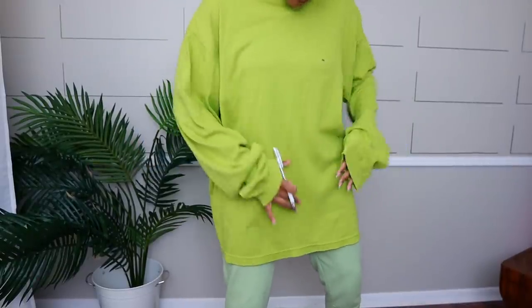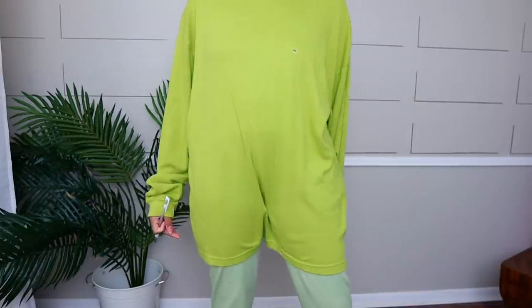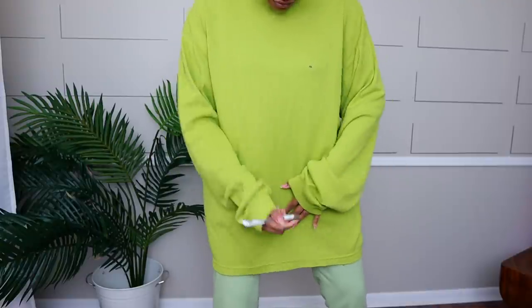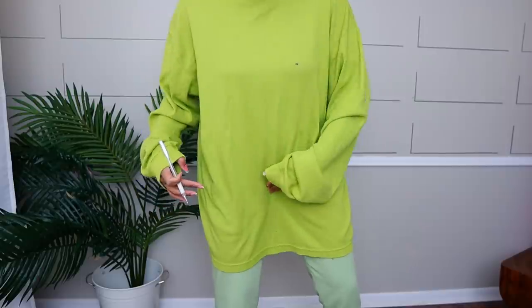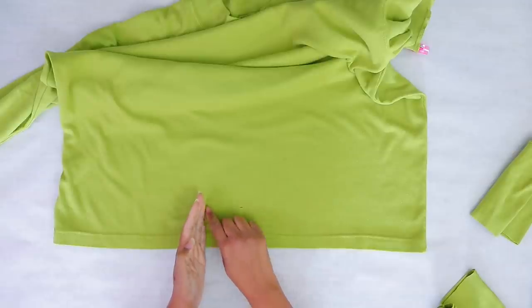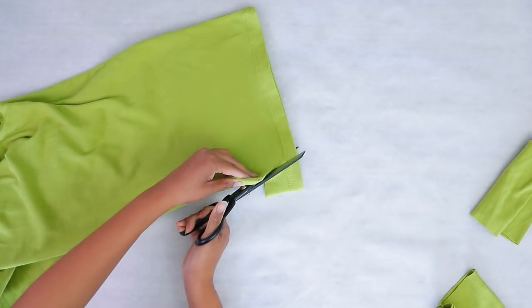We're not just going to sew a straight seam across the bottom — that's not cute. I can see from the inspiration how this is done. I want it to come up to about right here, which is how far I want it from my crotch — just a pretty shallow curve. I'll fold it in half to make sure the curve is even on both sides, then cut it.